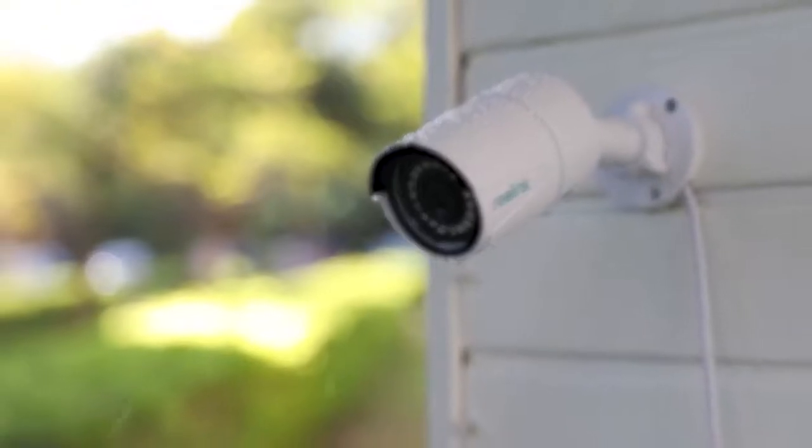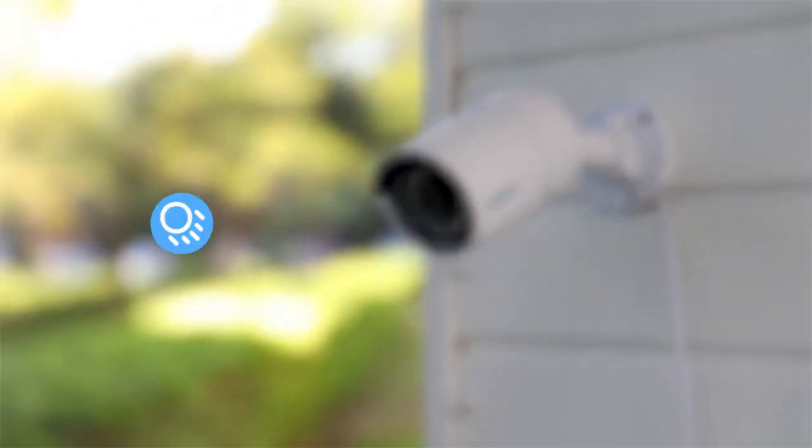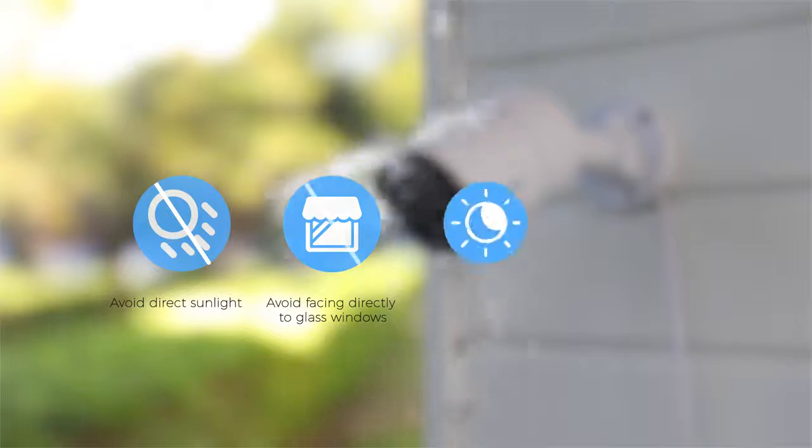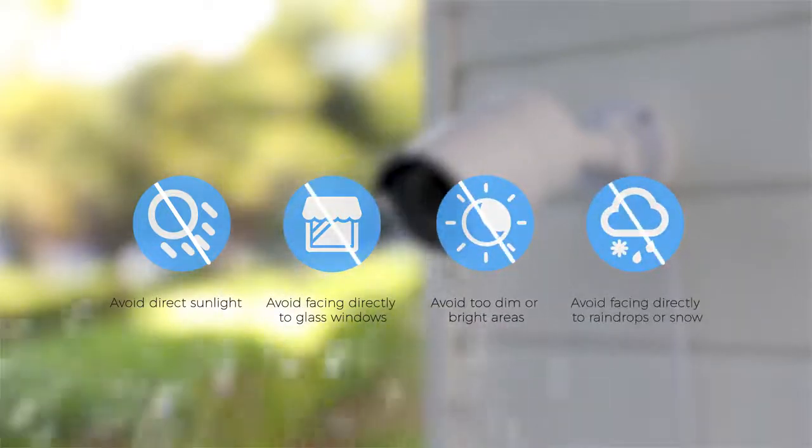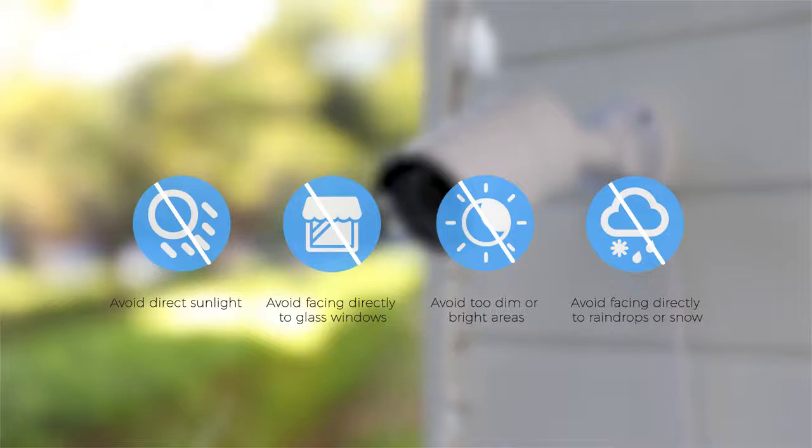To enjoy better image or video quality, please avoid facing the camera directly toward sunlight or glass windows, and avoid mounting the camera in places that are too dim or too bright, or where rain or snow can hit the camera lens directly.